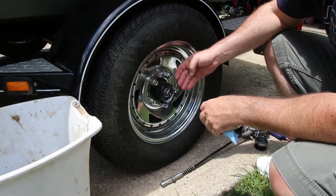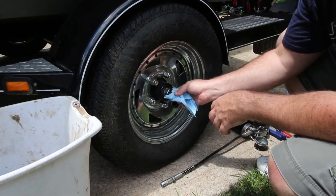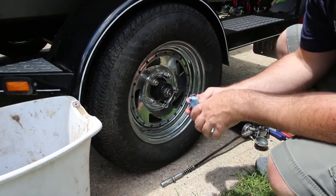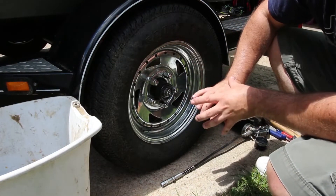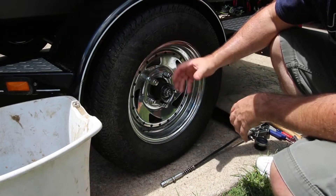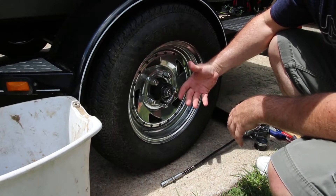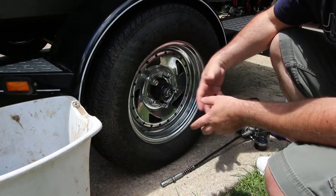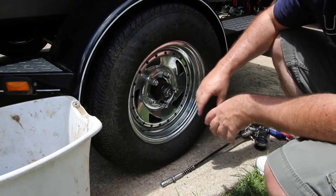We moved locations, so we weren't sure if everything had dried out or what had been going on inside. When we put the boat on the trailer and pulled it out of the lake, we noticed water seeping out. If a lot of time has gone by, you really want to come back in here and make sure everything's working properly and get new grease in there. Once you've done this, you can do it every time you take your boat out, or just keep a schedule.